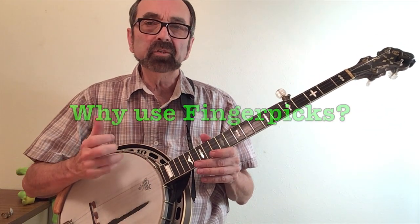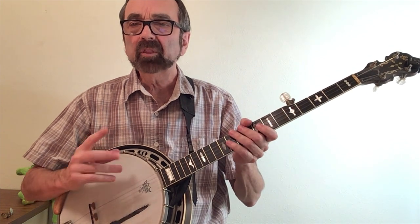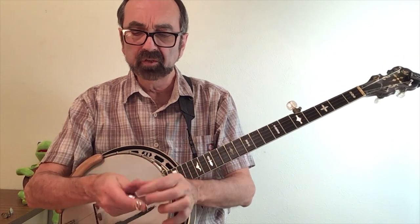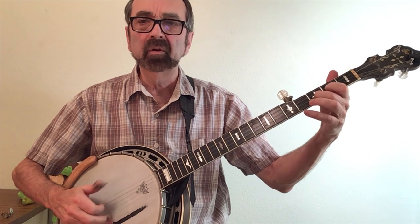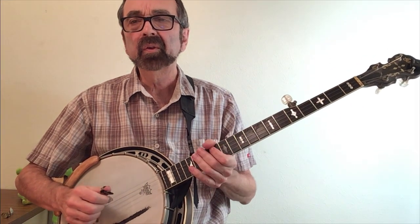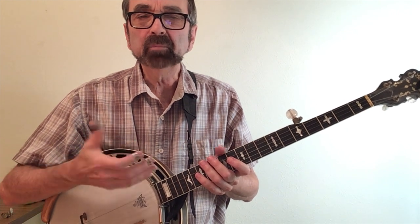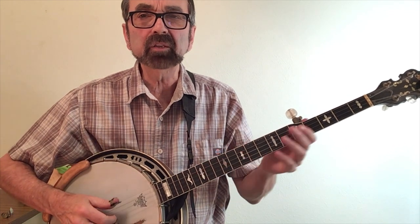Beginners often struggle using finger picks and so they ask if they need to learn to play with finger picks. The answer of course is no. But the tone won't really cut through when you go to play with other pickers. So learning to put on the picks will help you both cut through and get the volume that you need. Most players will use metal finger picks, usually a plastic thumb pick. The metal thumb picks in my opinion put a scraping sound on the fifth string, but many players like them so that's a personal preference. The metal picks, different than plastic, will give you that bright metallic tone that you need.